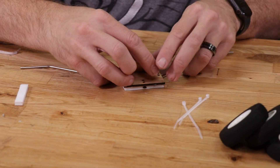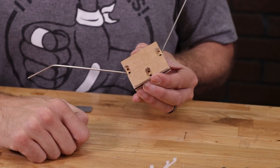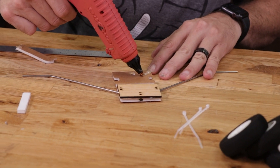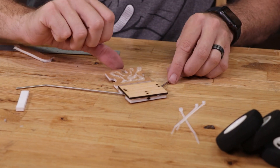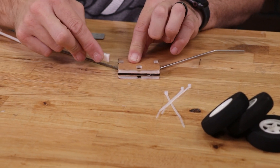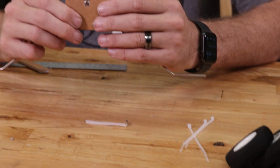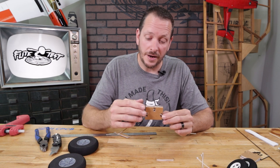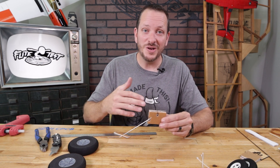Once the glue is dried, do a quick test fit — fold this over 180 degrees and you'll see the other side matches up perfectly. Now for the other side, I always like to put my glue on the foam because it doesn't dry as quickly as on wood — wood will absorb that heat much quicker. Press that right down into place. Use your scrap foam to press it down neatly.